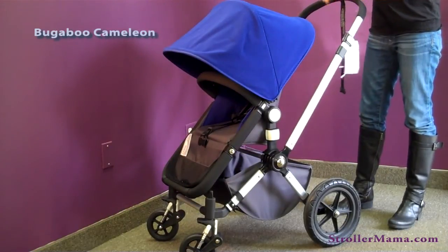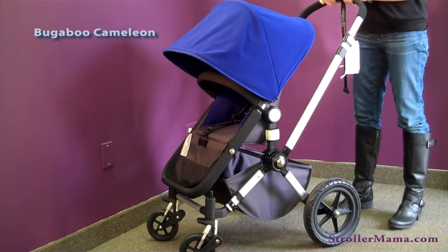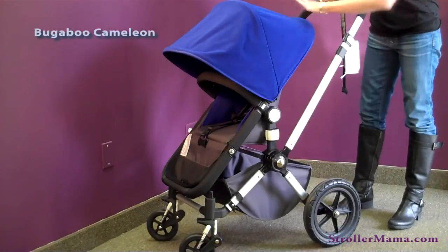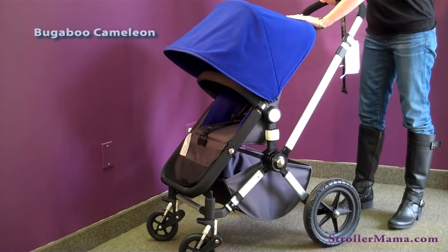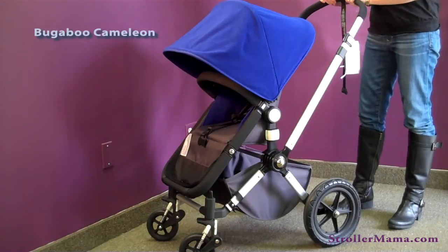The Chameleon comes in several different patterns and fashions. The way that you create your Chameleon is by picking a base color, as seen below, and then picking a different color for your tailored fabric. There's a wide variety of color combinations to pick from.